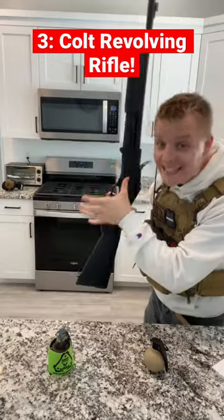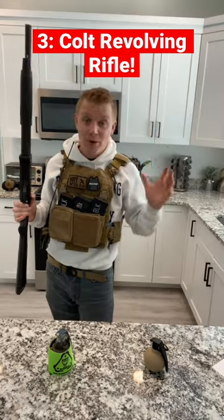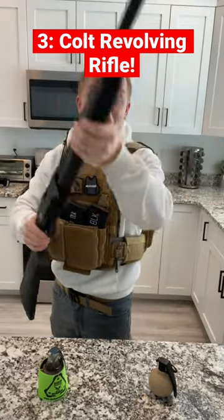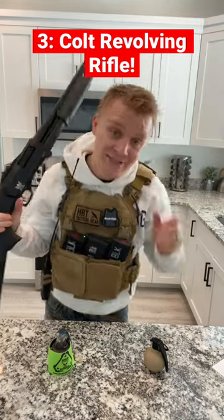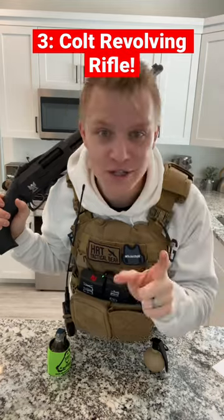This is the Colt revolving rifle. With a revolver you have one hand and all of the cylinders in front of it. But with the Colt revolving rifle, you have to put your hand in front of that cylinder. You might not have seen this because we have modern firearms, but in revolvers there's something known as a chain fire.